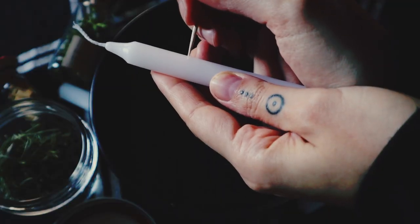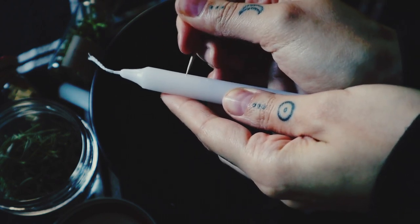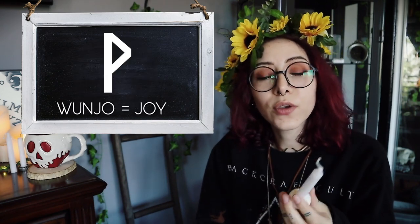Once your candle is cleansed, you can carve into it if you'd like. You can take just a toothpick or carving tools and carve symbols or words. For example, if you wanted to bring in happiness, you could put a smiley face on it, you could put a rune on it, or you could just write 'happy' or 'joy' or 'happiness.' You can carve into it to further define what it is that you would like to bring to you or send away.